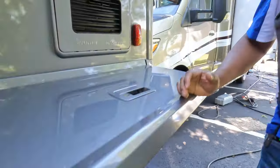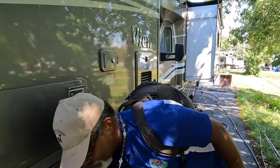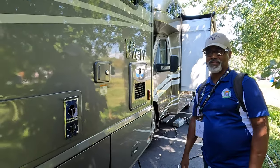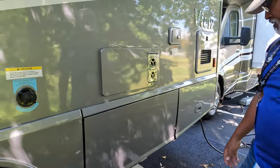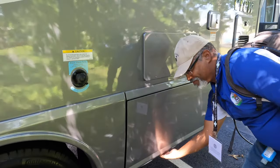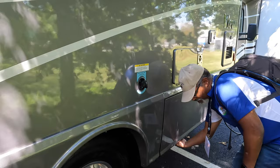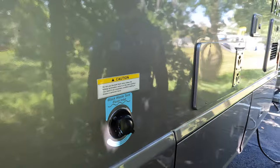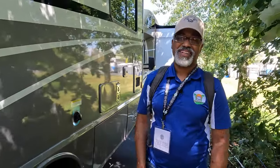It looks like it's a 30 amp. It has a Truma AquaGo system. And there's a black tank flush here — that's always great for keeping your tanks clean and smell free.